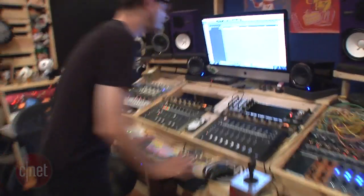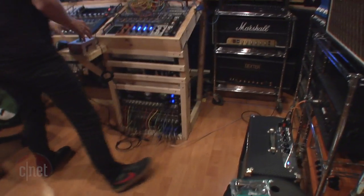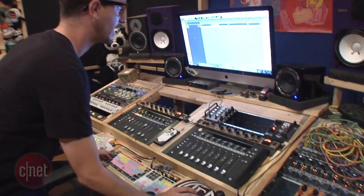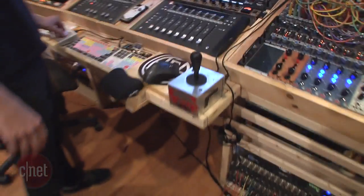I got a DI guitar track set up on an amplifier in here, going directly into that cabinet room. So I'm going to play this guitar, I'm going to loop it and I'll show you guys how the robot sounds moving left to right and the differences that you can achieve.